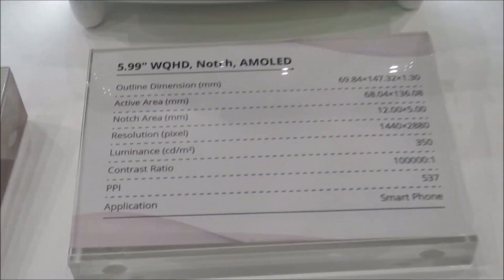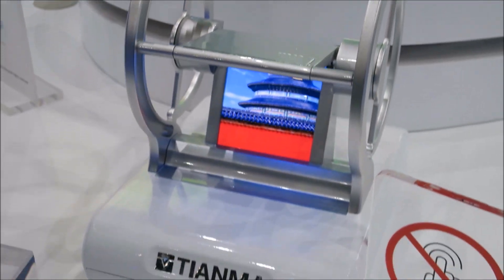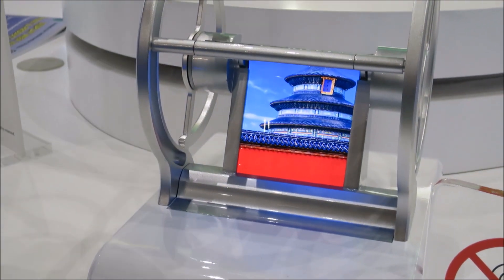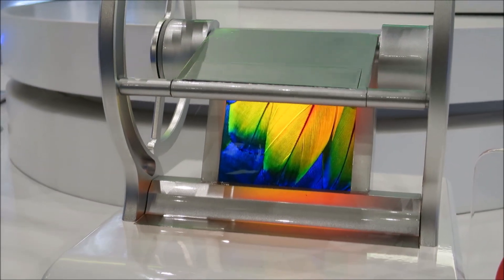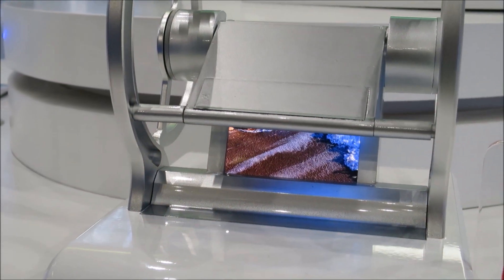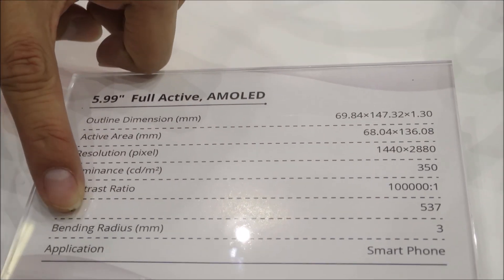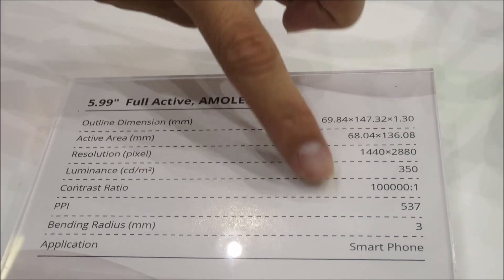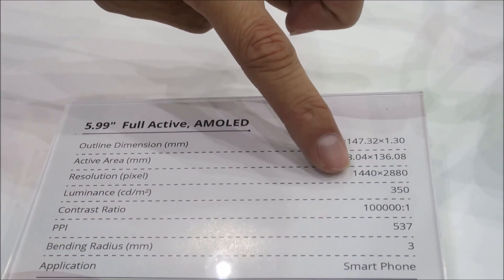This is the same as the last two. This is a portable in-folding display. The bending radius is about 3mm — basically 3mm bending radius. The spec is the same as the last one: 537 PPI, WQHD, and brightness is 350 nits.